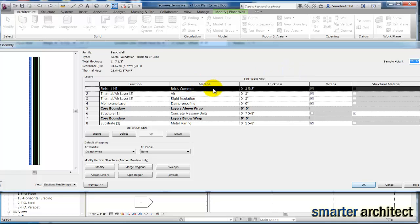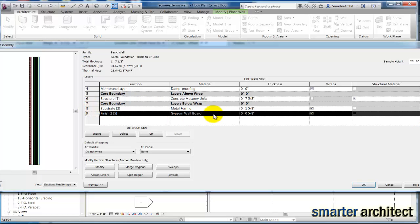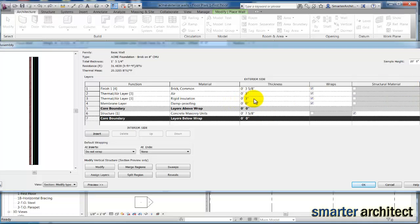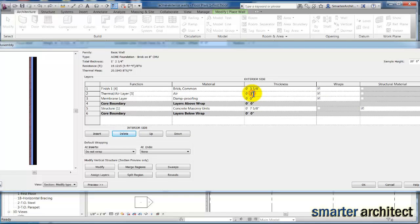Under the structure, let's make sure we get the components right. We started from a wall style that was finished on the interior, so if I scroll down to the bottom, I'm going to take out the interior side wall board — delete that and the metal furring that goes with it. We'll leave our CMU at the appropriate 7 and 5/8 dimension. On the outside, we're going to get rid of the insulation layer because we're turning this into a foundation wall — we don't have insulation out there. We'll also reduce our airspace down to 3/4 of an inch, giving us a total wall thickness of one foot. We'll hit OK.